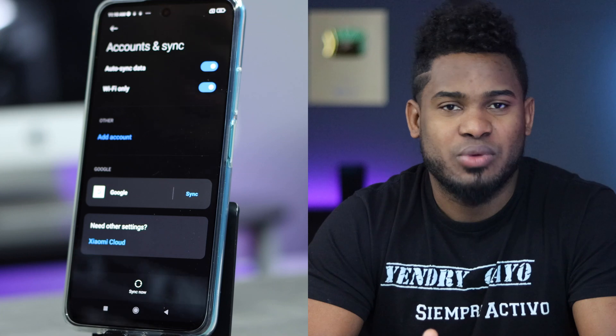Auto Sync Data is a process that syncs your personal data to your accounts like Google or Xiaomi accounts. I recommend you choose Wi-Fi Only, because auto sync data uses a lot more battery than Wi-Fi Only. That means every time you connect to Wi-Fi your phone will start syncing your data — Wi-Fi connection is more stable than mobile data, and mobile data uses a lot more battery.